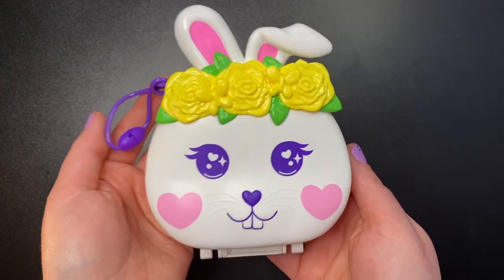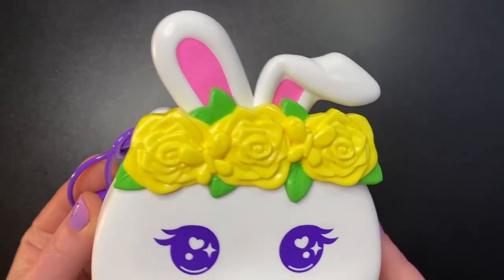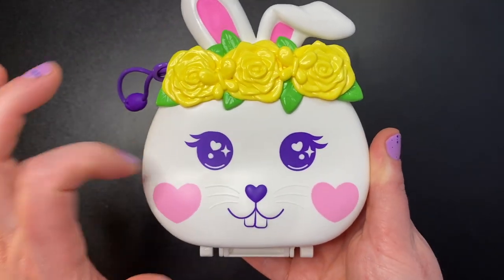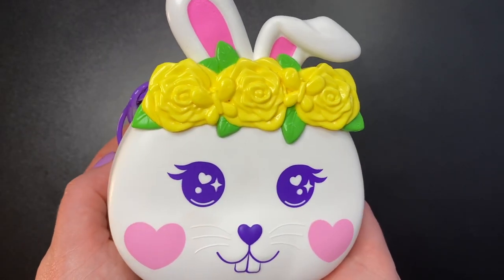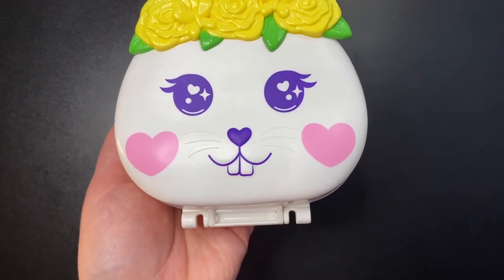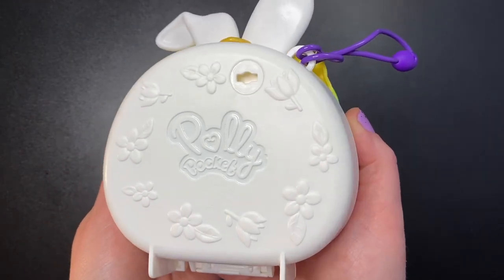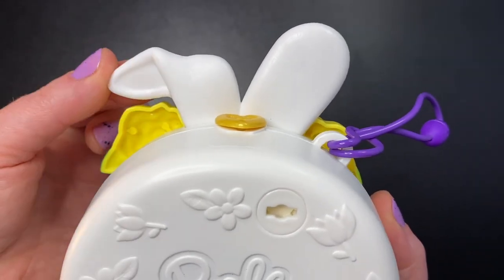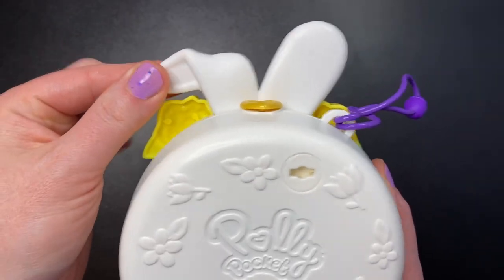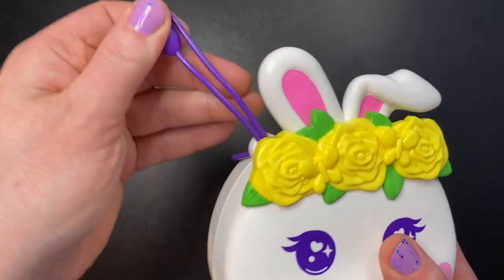Next up is the Flower Garden Bunny set. This one is so cute — very springy and just adorable. I love this little bunny face with two big white and pink ears that feel more rubbery than typical plastic. She's wearing a beautiful crown of yellow flowers, has big purple eyes, adorable pink heart cheeks, a purple nose, little bunny teeth, and three little whiskers on both sides. The back has beautiful flowers on it too. The ears are solid on the back — not hollow — which I'm so happy about.